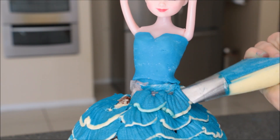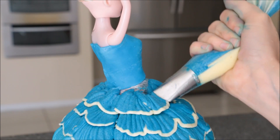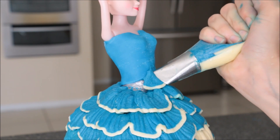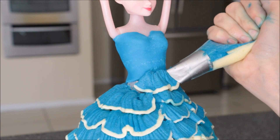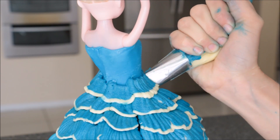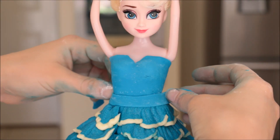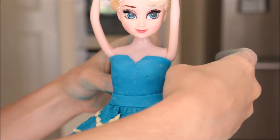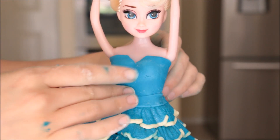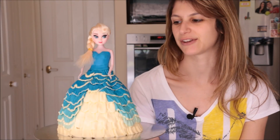Take your piping bag and pipe around the doll again — I did another two layers just until the skirt reached the top of her dress. You can tell as I keep going up, those seams keep getting smaller and smaller. And last of all I'm adding a bit of a belt to separate the top and the skirt, just to make it look a lot cleaner. That's one of the very easy ways you can create a pleated skirt on a frozen doll cake.